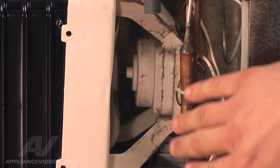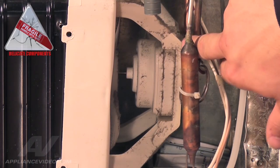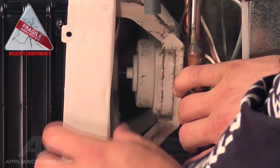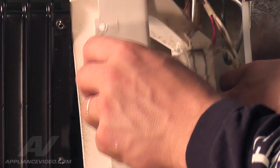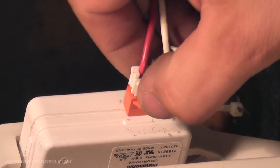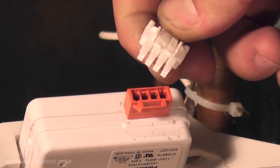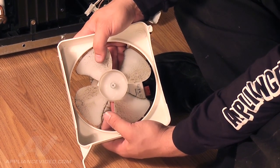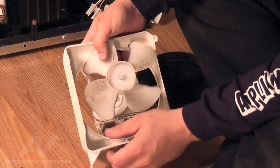Now that you have access to the condenser motor housing assembly, let's remove it. Gently push the filter dryer tube assembly over to the right and hold it with your right hand. Slide the motor and housing out with your left hand. With the motor out, depress the release tab to unplug the wiring harness on the motor. Next, remove the condenser fan motor blade. Put two fingers from each hand on the center of the fan blade and push it up until the blade slides off the shaft assembly.